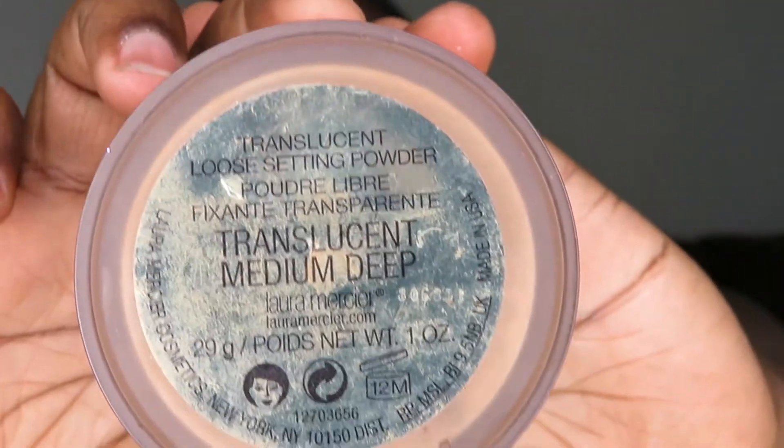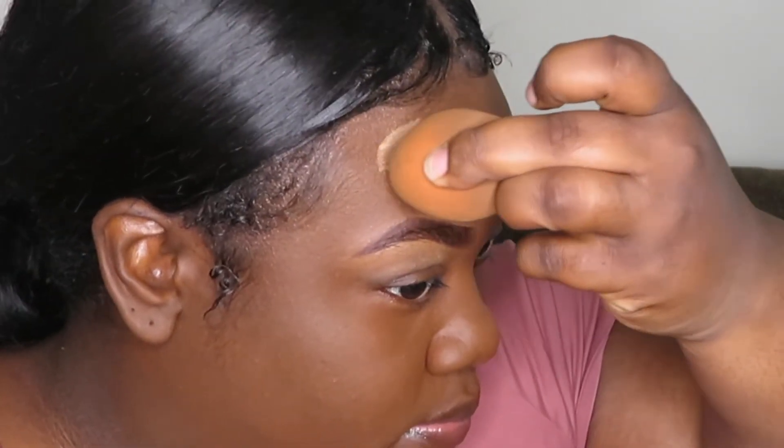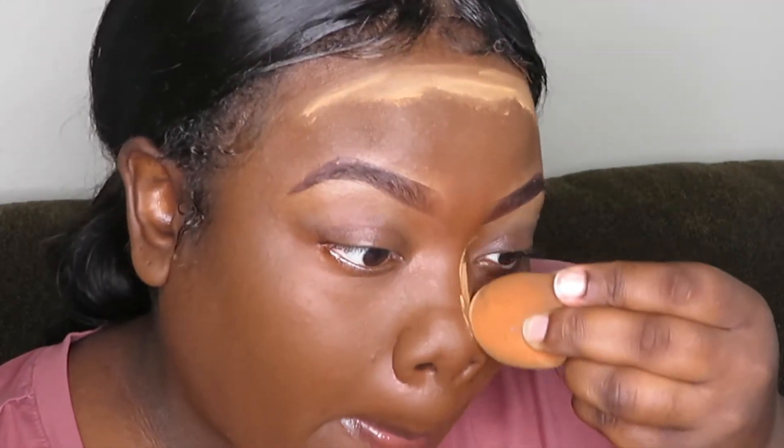And so after I have all of that blended in, I'm going in with my translucent powder, and this is in the shade Medium Deep. I'm just going to be applying that everywhere I'm going to be contouring. I know it sounds a little weird, but for me it works.